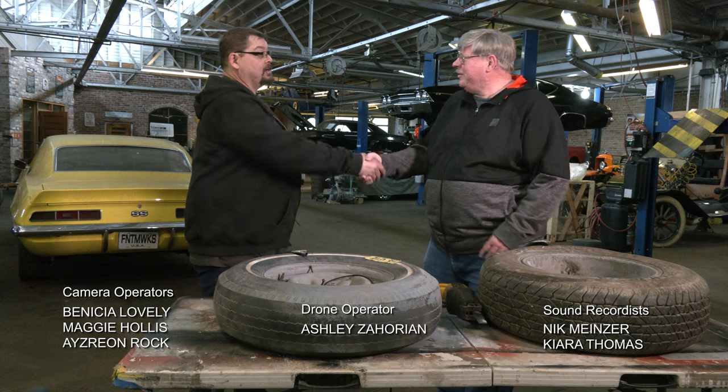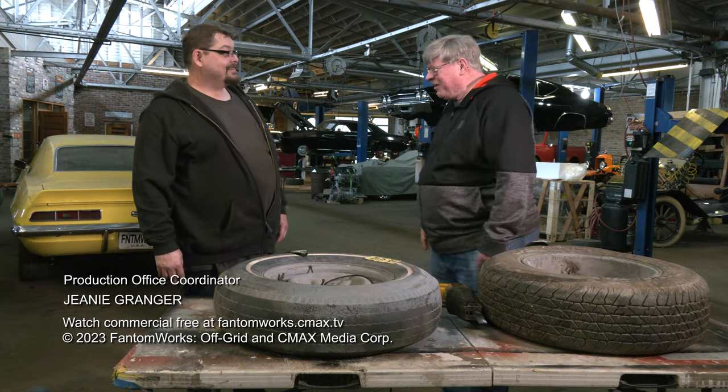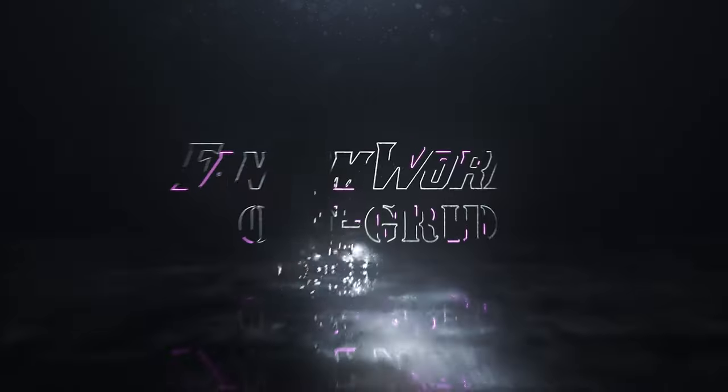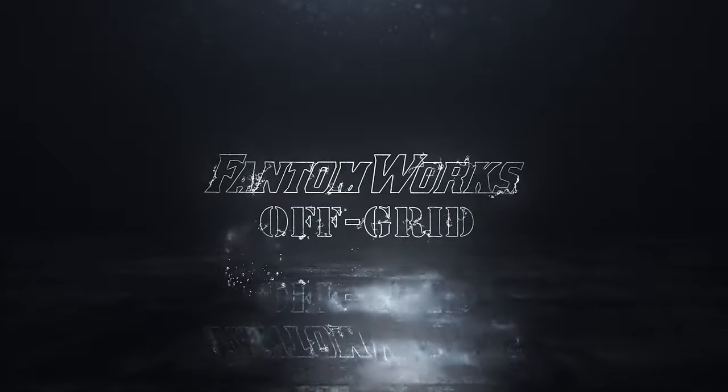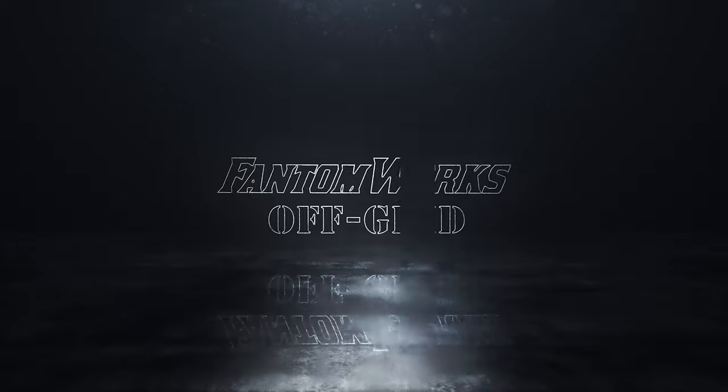Well, thank you so much. I appreciate all the information. Sure, no problem. I hope it helps you pick a good set of tires. Thank you. Come on, I'll walk you out.